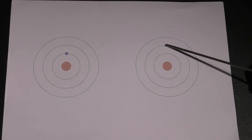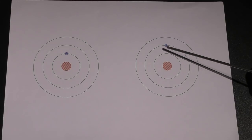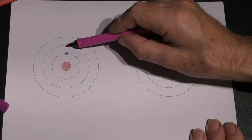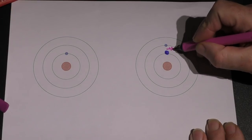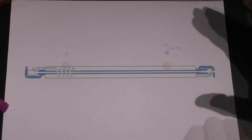But it's not happy to stay in that orbit — its natural orbit is the inner one. So within a short period of time — anything from a millionth to a thousandth of a second — it will drop back to the lower orbit. When it drops back it loses the energy it gained, and it loses that energy in the form of a strange little thing called a photon of light.